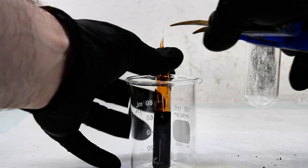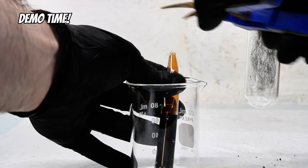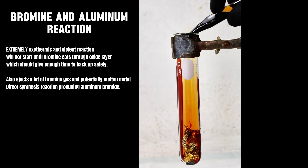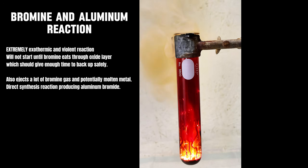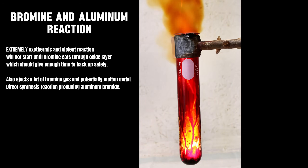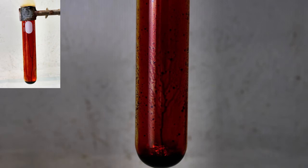I decided to sacrifice one of my bromine ampoules to demonstrate the reactivity of this element. One of the most famous reactions with bromine is with aluminum metal, which you can actually do fairly safely as it takes about 20 seconds for the bromine to eat through the outer layer of aluminum oxide. As soon as it does, though, the two violently react, generating white sparks of molten aluminum and the salt aluminum bromide. This first reaction was actually so violent that it shot about half of the aluminum out of the tube, so to finish the reaction up, I adjusted my camera and added another piece of aluminum.